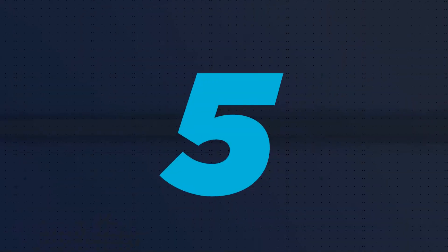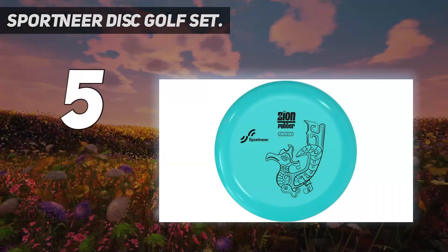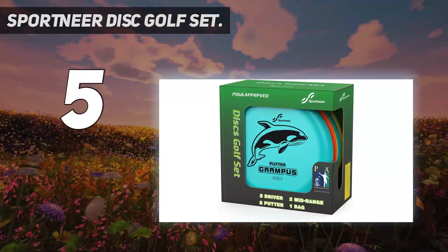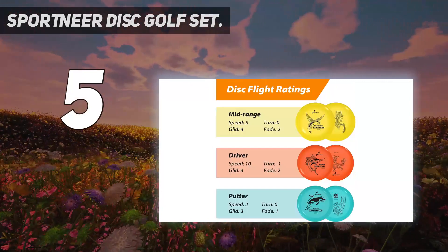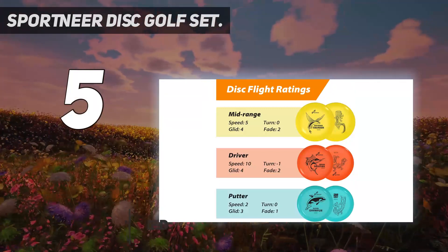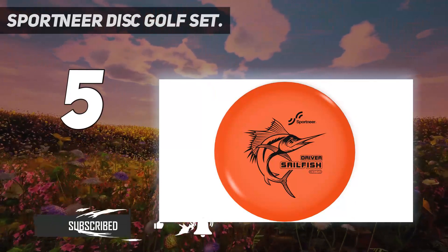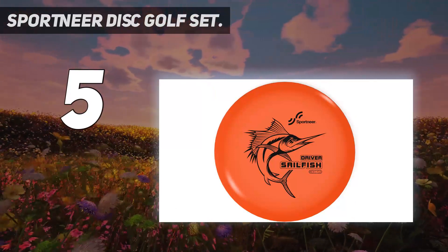Starting at number 5: the Sportnear Disc Golf Set. Interested in playing disc golf with a partner or even your significant other? Try this matching set of discs for 2. It comes with 6 discs — 2 sets of 3 identical discs including a driver, mid-range, and putter, plus a mini disc and a carrying case.